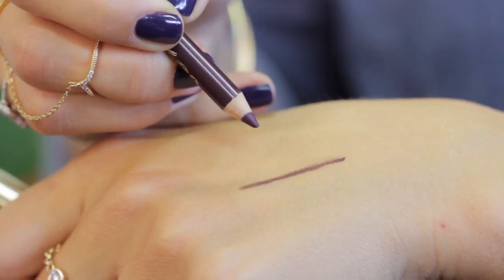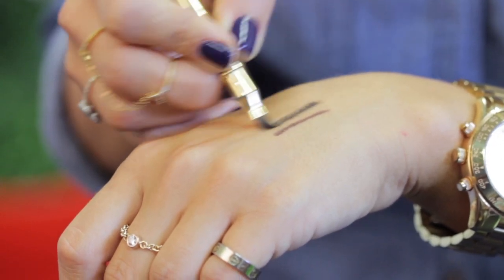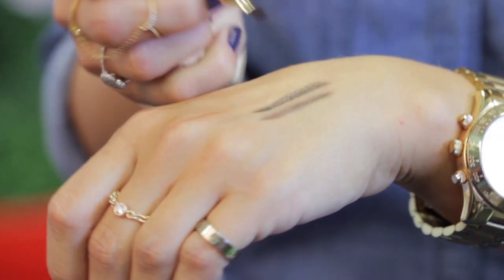The smoked out gel kohl eyeliner combines the ease of application and long lasting of a gel, and the smudgeability and high intense pigment of a kohl. It comes in two different shades, fig and black, and also includes a smudging brush at the end that allows you to get that smoked out finish.